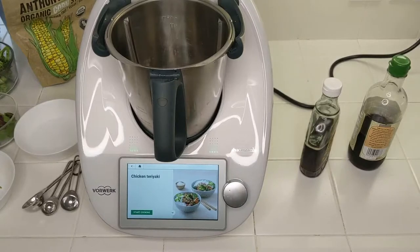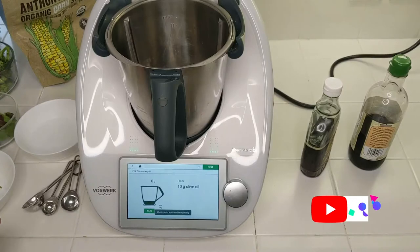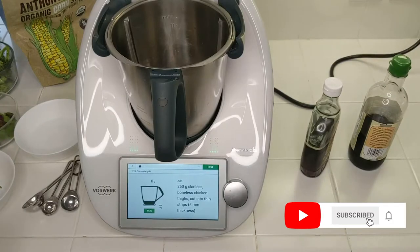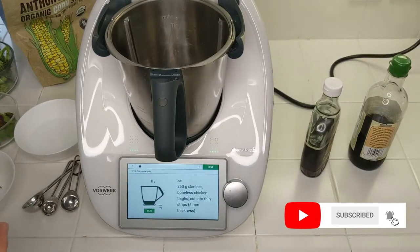So here we have the recipe. It's called chicken teriyaki. It says 10 grams of olive oil — I'm just going to skip that because I'm whole food plant-based cooking and I don't use oil. And so instead of chicken, I'm going to use mushrooms.